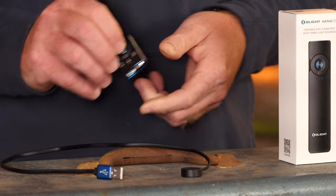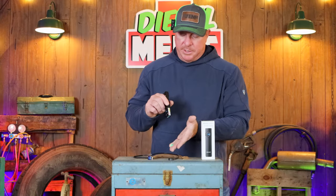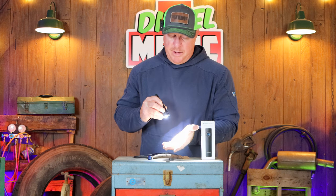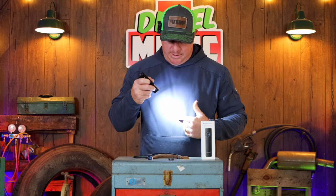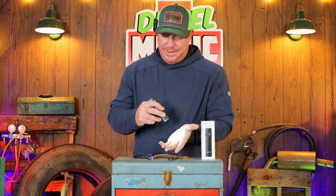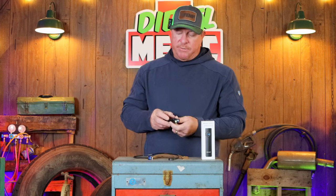It also has a green laser pointer. When you put it to the center position and press it, you get the laser beam. What's cool is if you press and hold or double-click the center button, it will activate both the light and the laser at the same time. You can even dim the light down using the same light functions while the laser is active. Double-click again and it goes back to straight laser; single press turns it off.